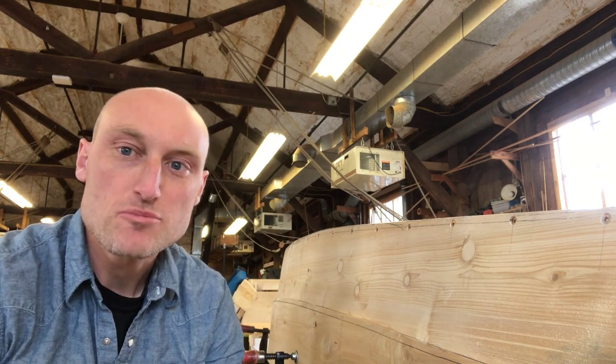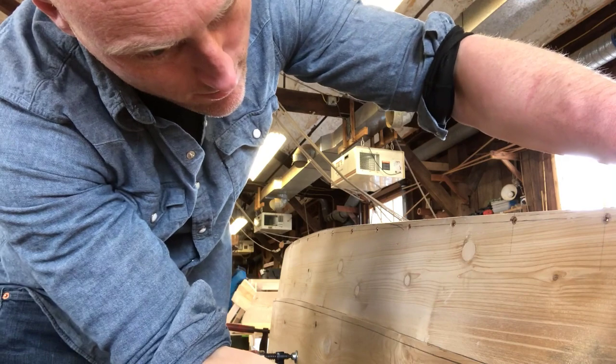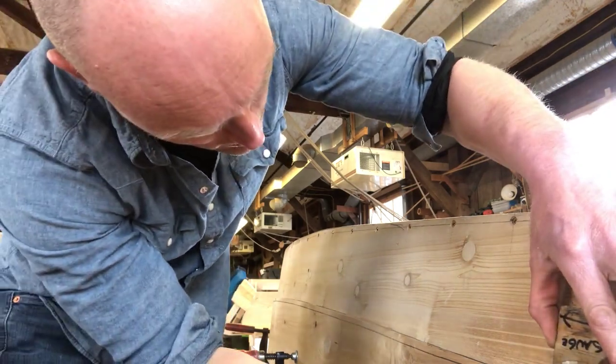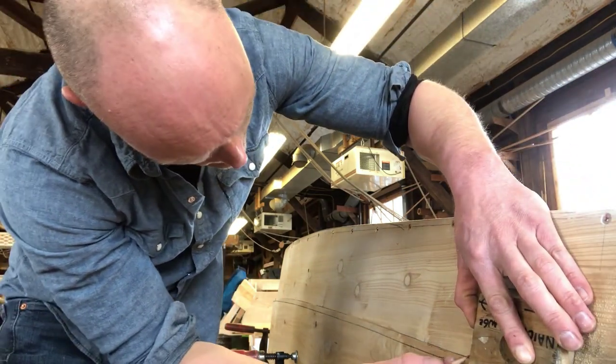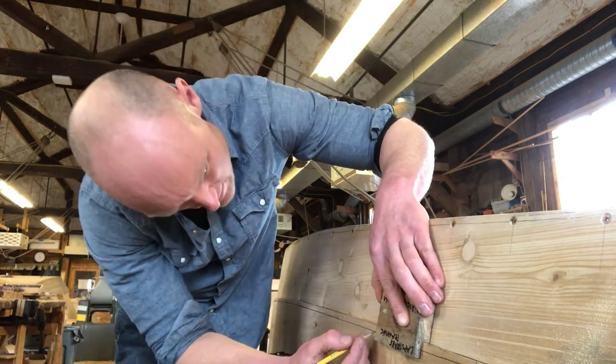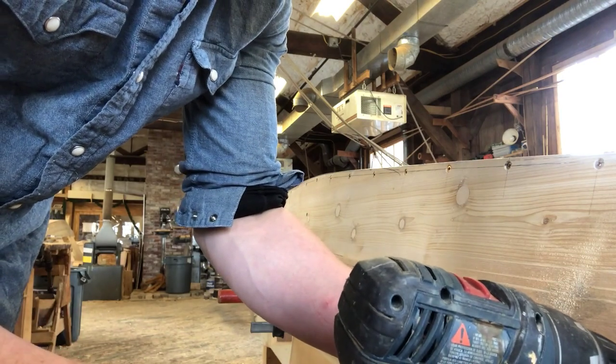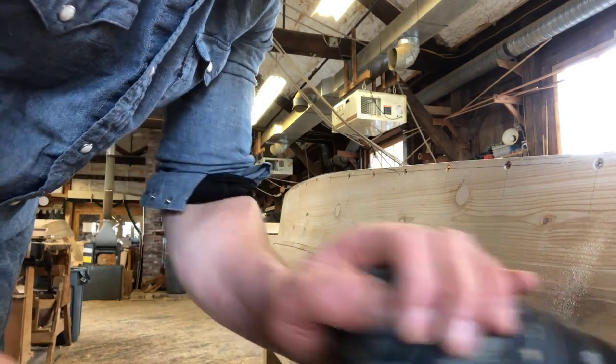I'm also going to use the marking gauge to space the nails every four inches. Don't forget to pre-drill for every single nail, because we don't want them going through and splitting the plank.